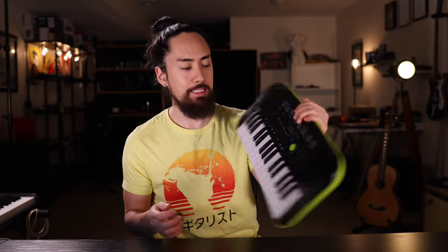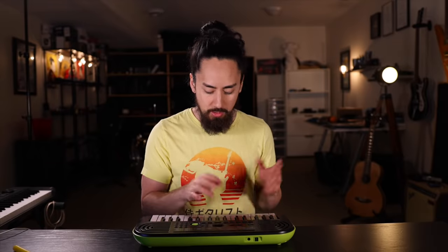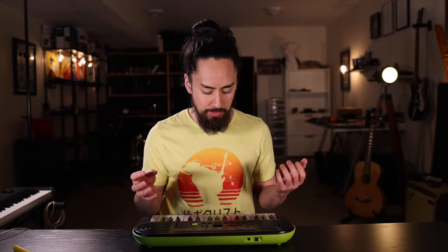Next up we've got a Casio SA-46, which is the cheapest keyboard I could find but also one of the most used toys in our house. It's got some touch pads with a hi-hat and a decent sounding kick and snare. I could very easily use this for the entire song, but instead I'm going to limit myself to the drums, the bass, maybe an organ, maybe a sax — but keep it contained to that.